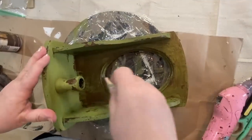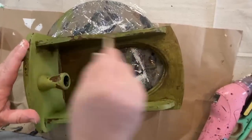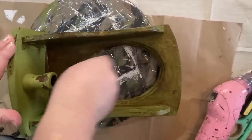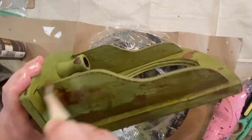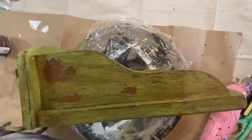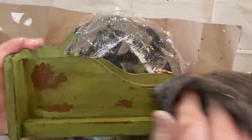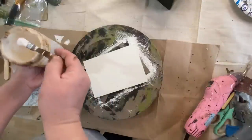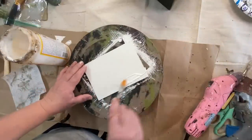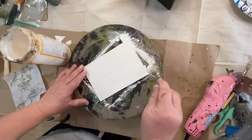Then I'm going to take some antique wax straight from the bottle and put it right on the candle holder, then wipe it back. This is going to darken up the green paint just a little bit, make it look a little bit aged with the brown, and it'll sit down in any of the crevices. It's also going to seal the piece.